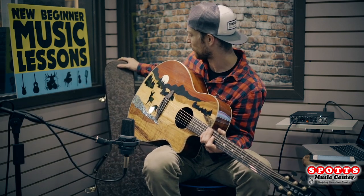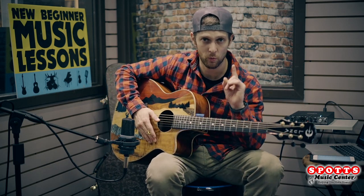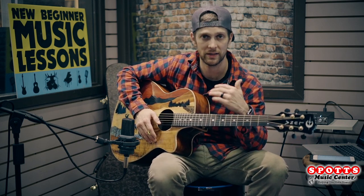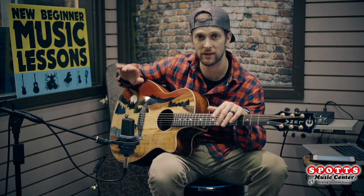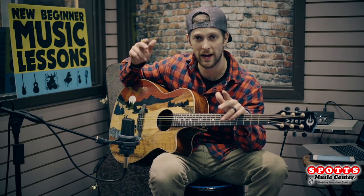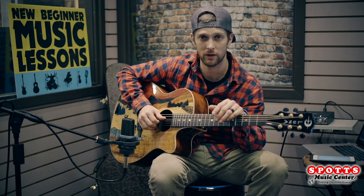Stop in and check these out. These are available in January — we have one available on our website. If you're at all interested and live in the area, come in and play it. Once we sell through this one it will be until next year before we can get another one in. If you're watching from anywhere in the US, head on to spotsmusic.com and order it — it shows available on back order but we only have the one available.